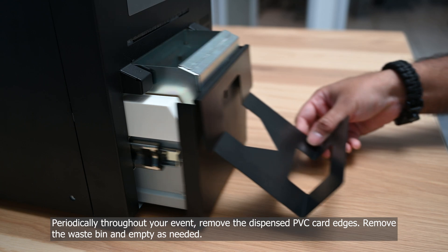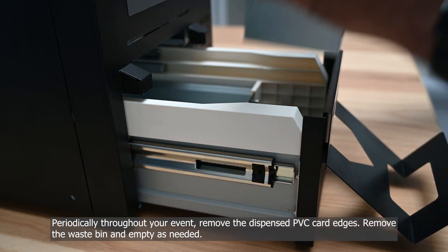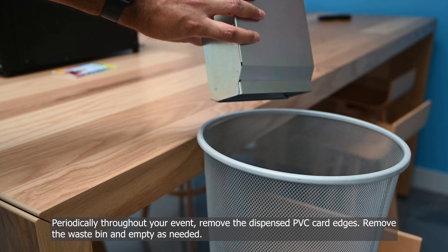Periodically throughout your event, remove the dispensed PVC card edges. Remove the waste bin and empty as needed.